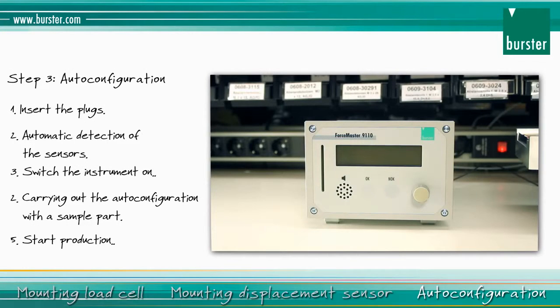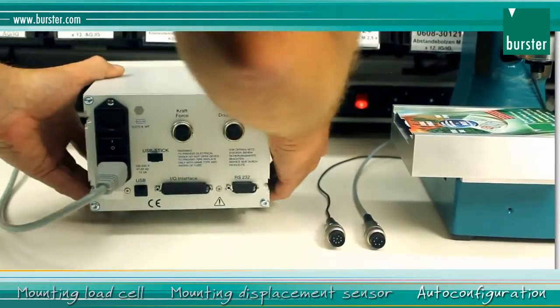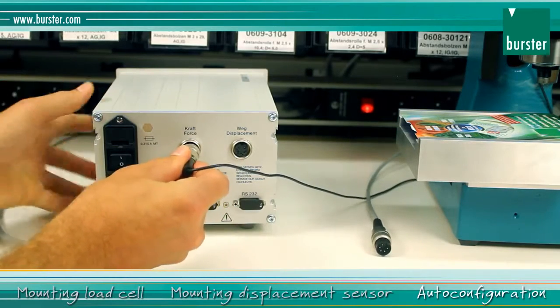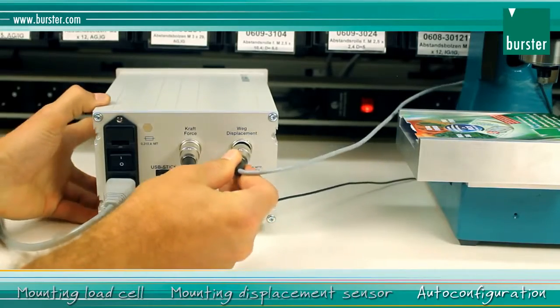The final step is auto configuration using the sample workpiece. Your advantage? You don't have to make any adjustments at the device yourself — the evaluation elements are set automatically, and you can start production straight away. Connect the sensor plugs; the sensor data is recognized automatically.